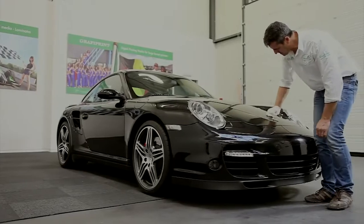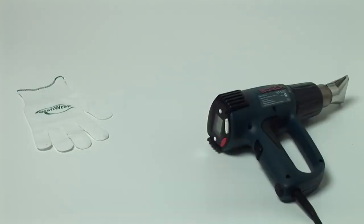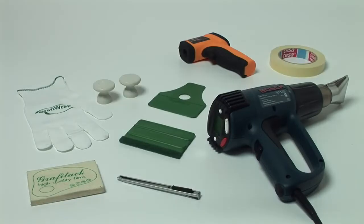The right tools and materials are essential for a good wrap. A glove, heat gun, infrared temperature meter, application felts, squeegees with and without Velcro, a cutting knife, masking tape, magnet holders and the very important degreasing agent are all part of the necessary equipment.